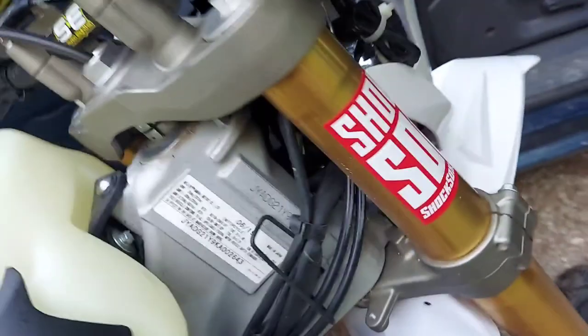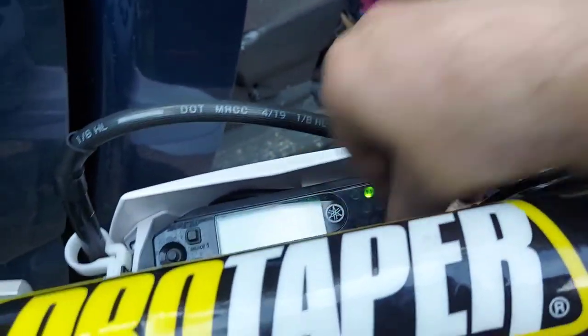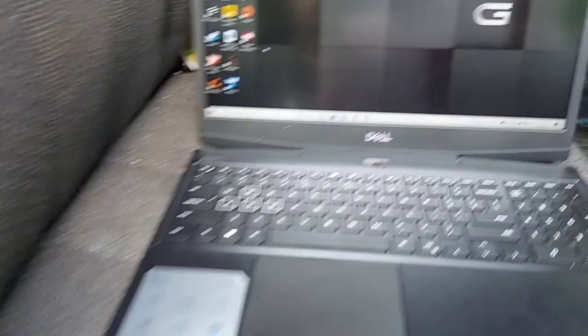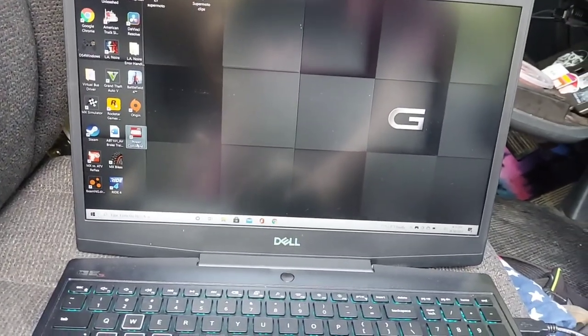I've got my laptop set up in the truck, about to plug in the Power Commander. First I'm going to switch it off so the injector won't prime, then key on. Power looks good — I can see the cable ran to it.